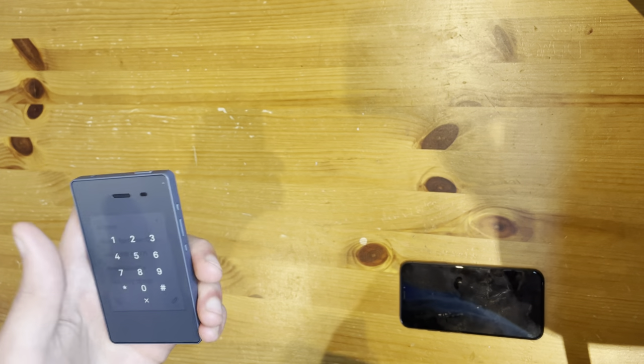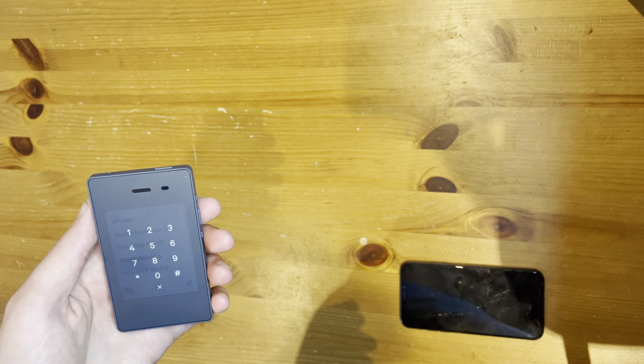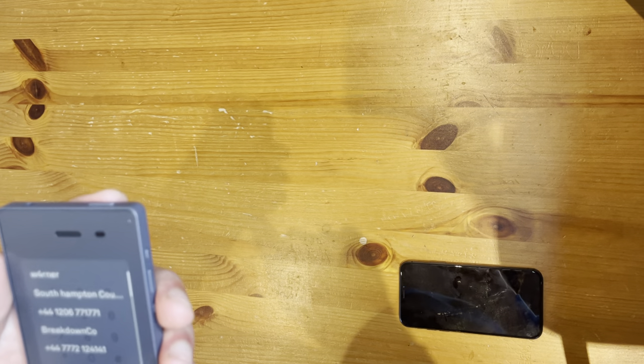As I'll say in a minute, I was impressed with the 4G call quality. And I was really impressed with the contact syncing — it was super fast. It's actually kind of amazing. I don't think I have the contacts like... yeah, I don't actually have them. But you can find them if you go into text.